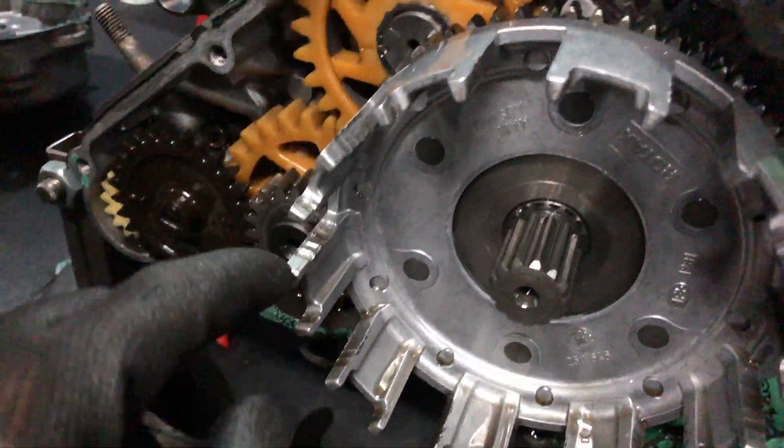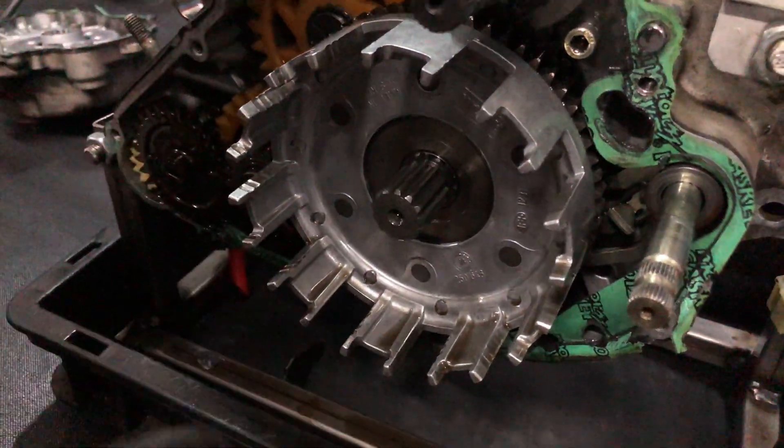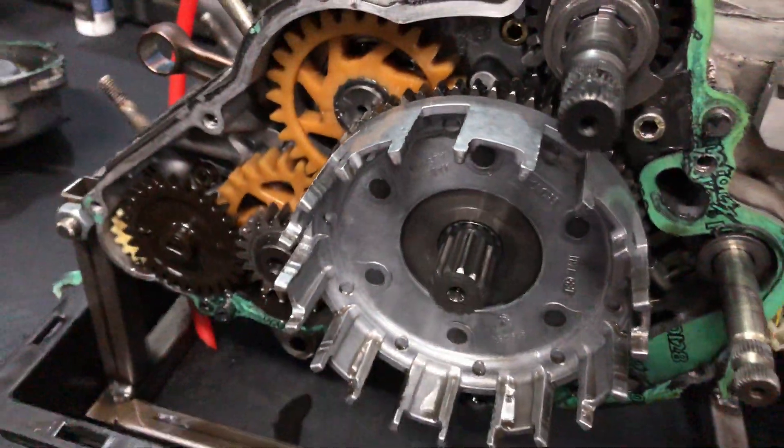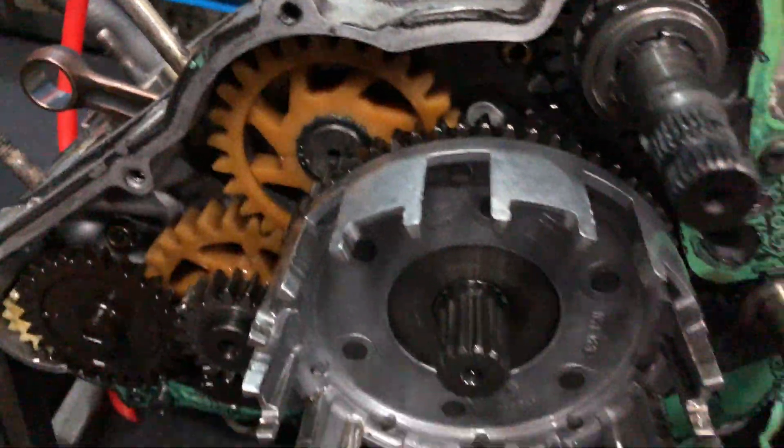The clutch cage is a bit damaged — you see these dots? This is hella damaged. We think we have a better one, so we're probably gonna change the clutch cage.